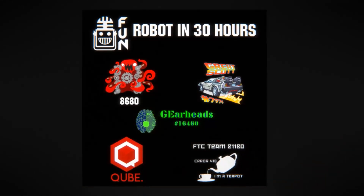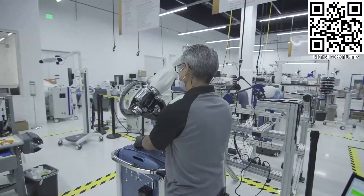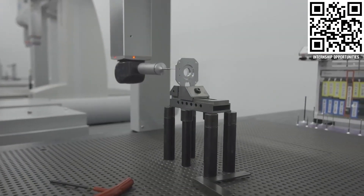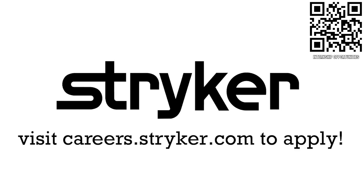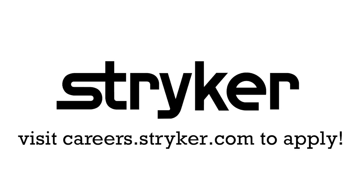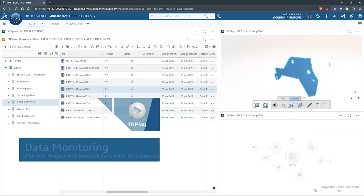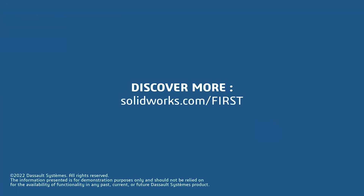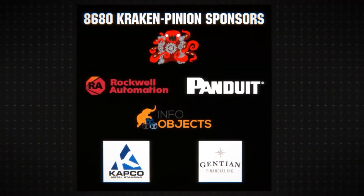Thanks for watching and check out our other videos on First's YouTube channel. Special thanks to Team 8680, Cracking Pinion, for hosting Robot in 30 Hours and also to their sponsors.